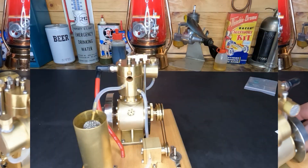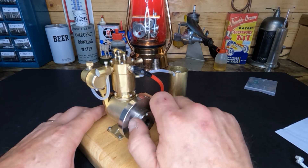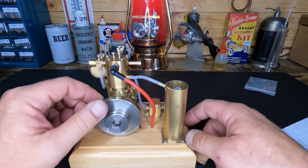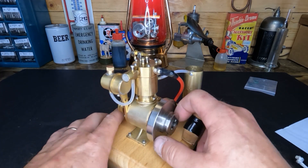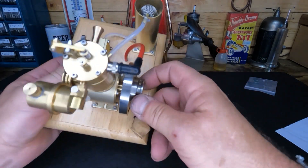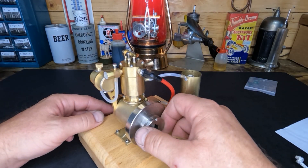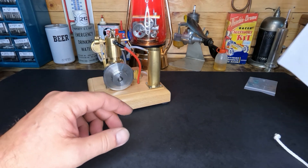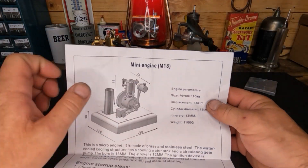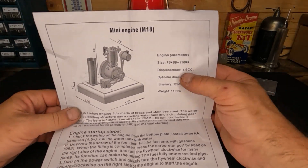All right, we've got our engine bolted back down and it's good and solid. You gotta think about how many miles these things have to ride and the shipping conditions, so I can understand it being loose. One thing I don't understand is they've got a bolt missing down here to hold our cylinder onto our crankcase, so I'll have to find one and put it in. This is an M18 engine — 13 millimeter bore, 12 millimeter stroke, 1.6 cc's.